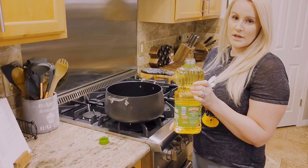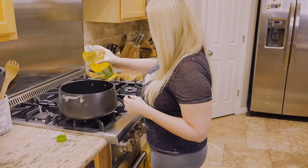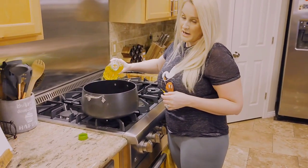I am using canola oil instead of vegetable oil because this is what I had on hand. So you're going to add two tablespoons to the pot — I'm just eyeballing it.